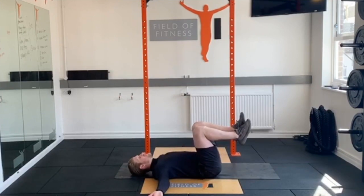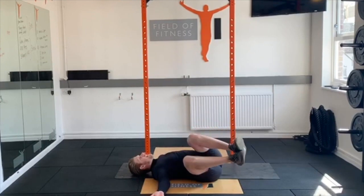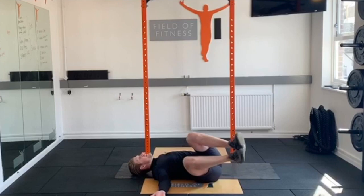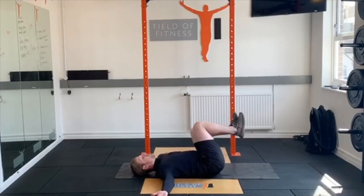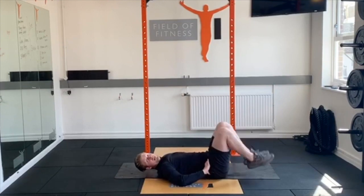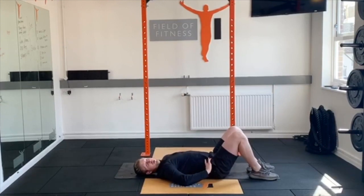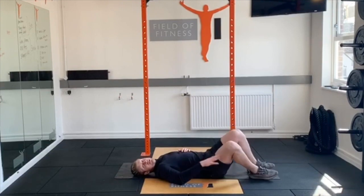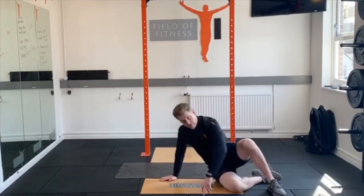Without the shoulders lifting, rotate down to one side as low as you can without hitting the floor or the hand lifting, then straight to the other side. Nice controlled movements, trying to keep that little bit of tilt in the pelvis so we're not going into a lordotic hyper-extended position. 10 to 12 total, two rounds.